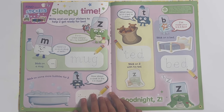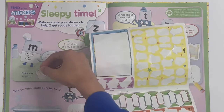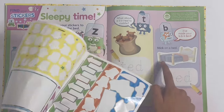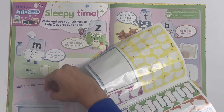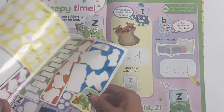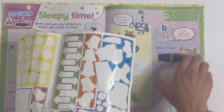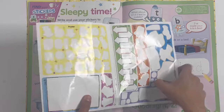Sleepy time - write and use your stickers to help Z get ready for bed. We can stick on a mug for him to drink, trace the word mug, stick on some more bubbles and put them anywhere you like. You can trace the word tub, trace the word ted, stick on Z with his ted, stick on a bed, trace the word bed, and stick on two Z's as he's sleeping because that's the sound when you sleep. Good night Z!